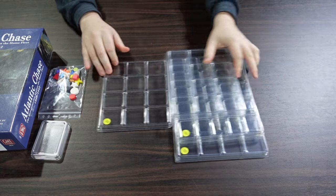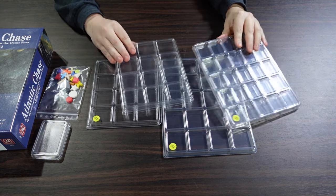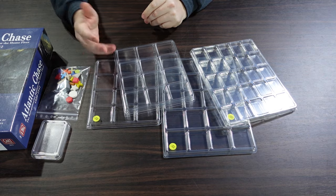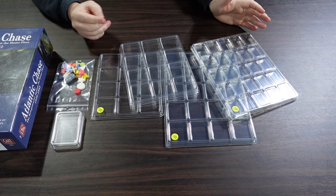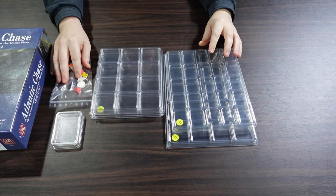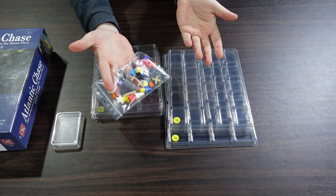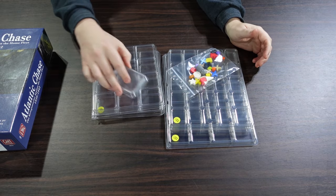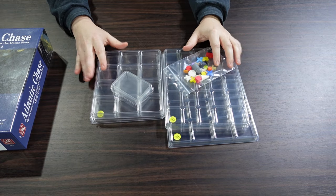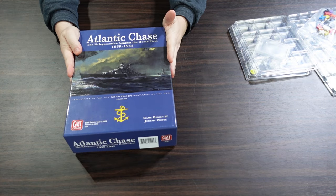The owner of the company very generously included some extras so I could see the variety and show you. He sent a little bag of various different wooden tokens and bits and pieces you can get as well. You can get sets of these markers — a lot of people substitute that stuff into their war games.